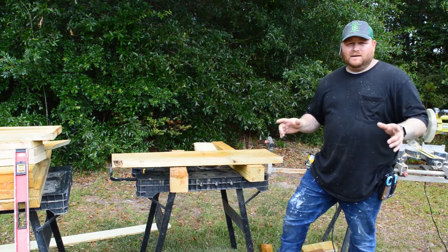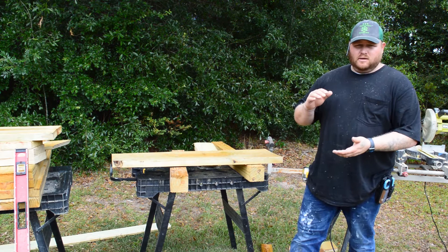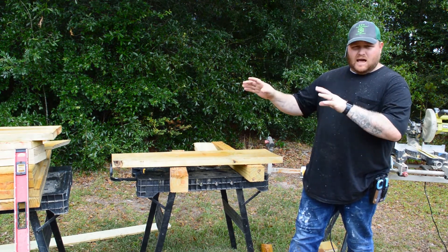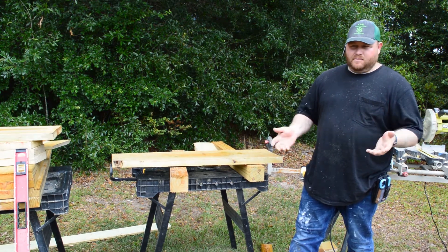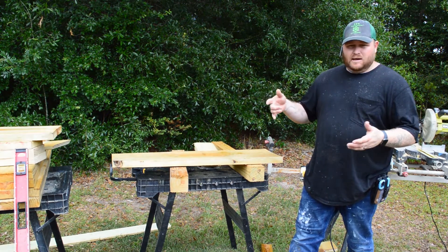Alright everybody, so today we're gonna be making this little planter. The first thing you'll need to do is print out the cut list and go ahead and cut out all your pieces, have them in a nice neat little stack and have them ready to put together. There are going to be a few cuts that are a little more complex than just a straight cross cut, so I'm going to show you how to do those real quick and then we'll start assembling.